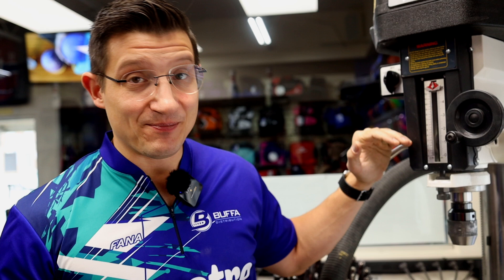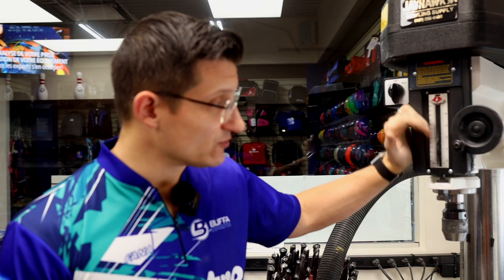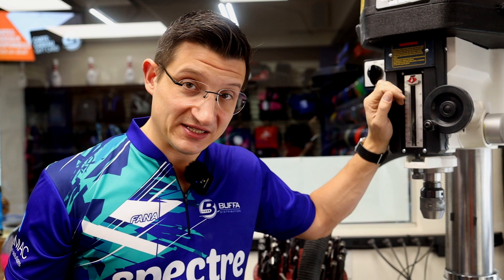You might also have a depth gauge on your drill press if you have a three-axis digital readout. In our case, we only have a dual-axis digital readout — left and right, not up and down. That third axis is really nice to have. You could use the manual ruler to dictate your gauge, and as you'll see as we go through these step-by-step processes, we still use a steel span ruler just to double-check our work every time.